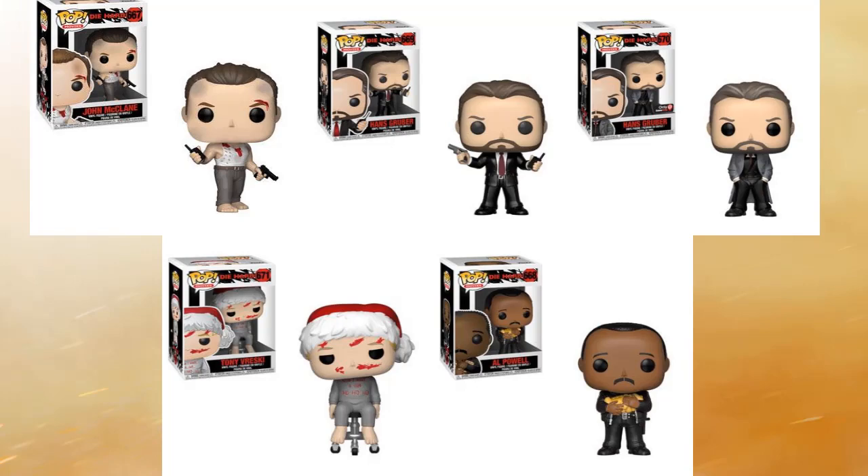Last but not least we have Al Powell, and he looks really scared, which is pretty cool. They did a great job on him too — that's another scene they could have plucked right out of the movie and threw into a Funko box. It looks phenomenal. That's all five characters.